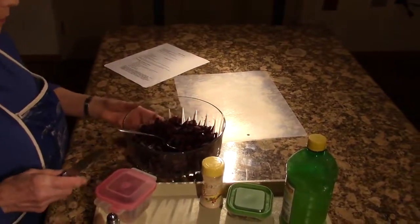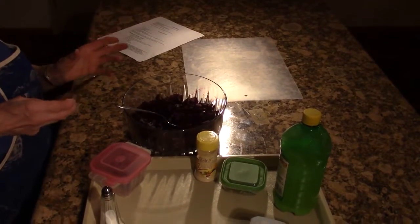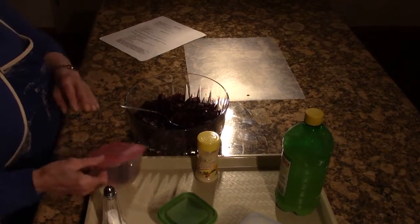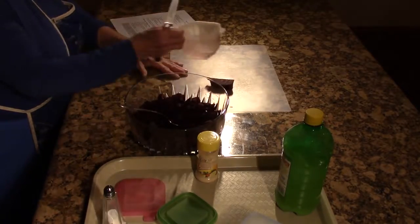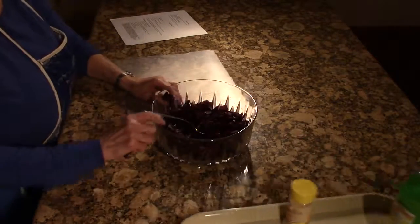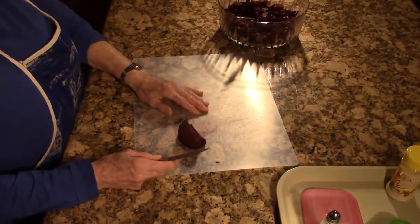I had to buy them, but I have a steamer so I put mine in the steamer and then just peel them off. Do whatever works for you.